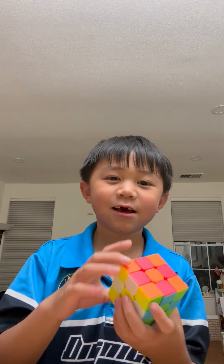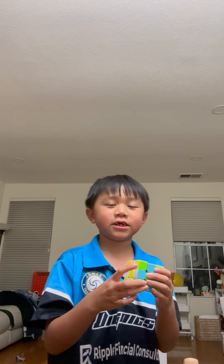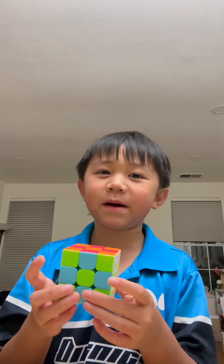And there you have it, a checkered pattern. But now I'll teach you how to solve it back.